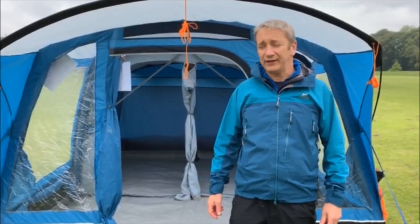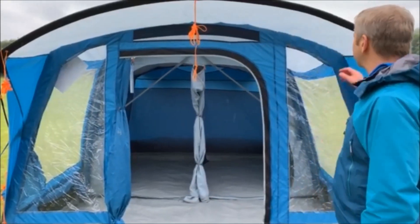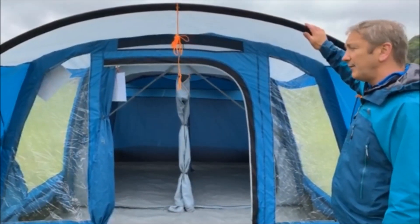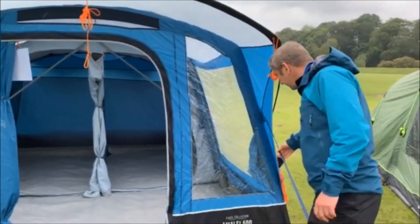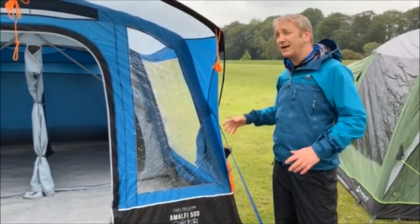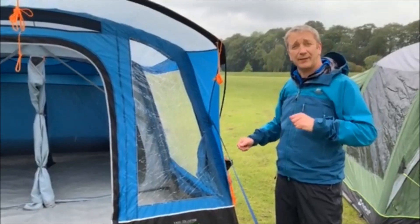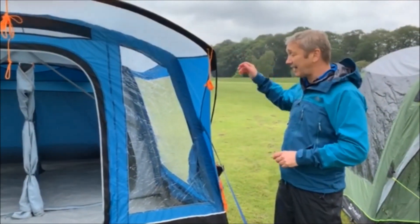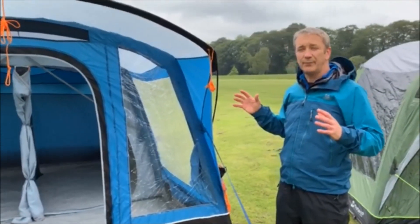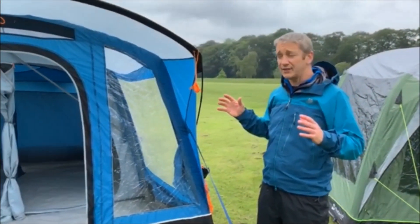I'm here with the Van Gogh Amalfi 500 and this is a massively improved tent for this year. It's got the dry door at the front of it. The big advantage this year is these lanyards. The only problem with Amalfis we've had in the past is in high winds the tops of the tent collapse a little bit, and these lanyards — especially the back lanyards — but the front and back have really improved this tent, made it much more stable and much better able to cope with high winds this year.